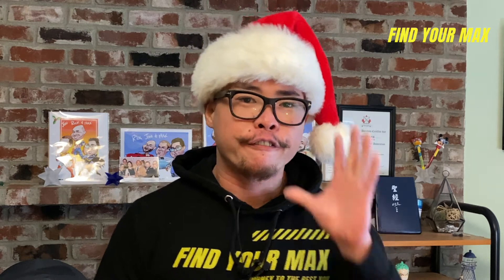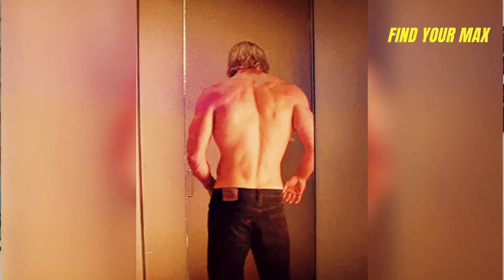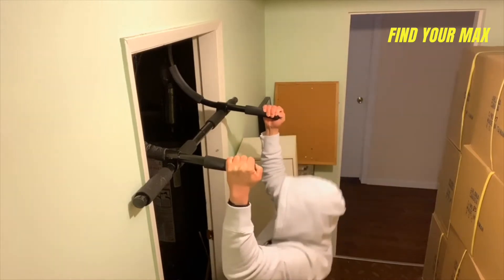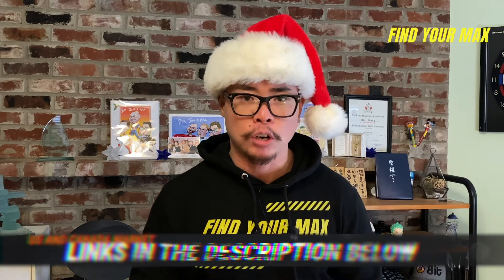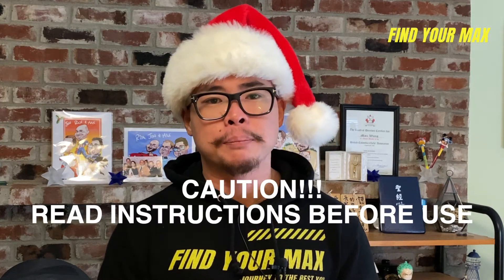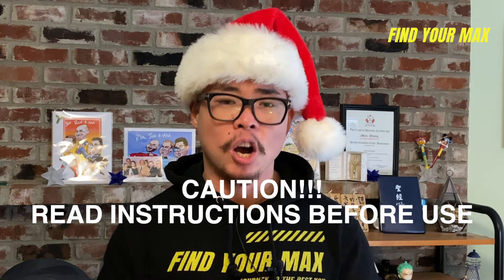Before we get to my fourth and fifth recommendations, if you're getting value, please give this video a thumbs up. My fourth recommendation for a Christmas gift under $50 is a home pull-up bar. One of the most common questions I get about home workouts is how to train back muscles, and a pull-up bar is a great solution. I suggest getting a quick-release one like the one I'm holding — it uses leverage to hold the bar in place on the door frame with no structural changes needed. Just make sure you read the setup instructions, as they can come off easily if not used properly.